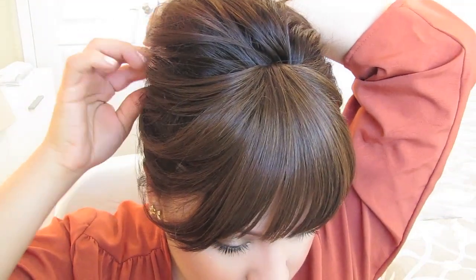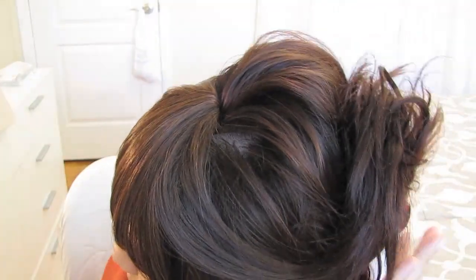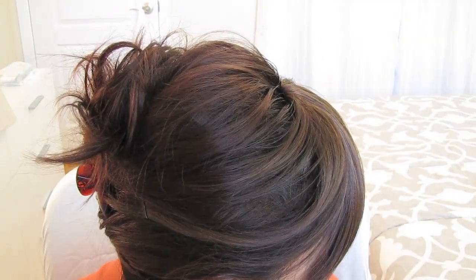Use a bobby pin to secure the loose pieces up and away from your face. And you're all done! Good luck!